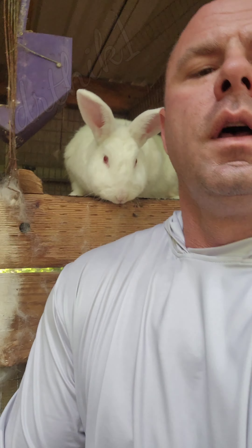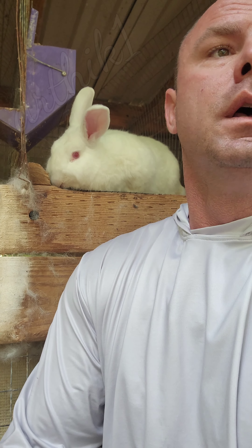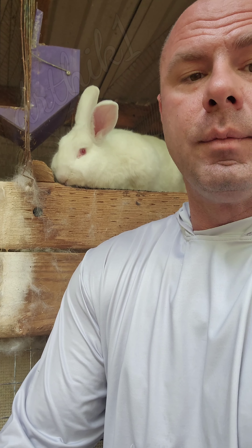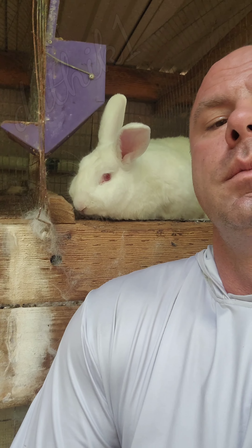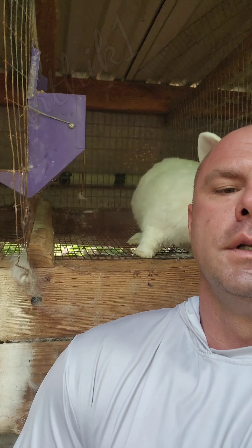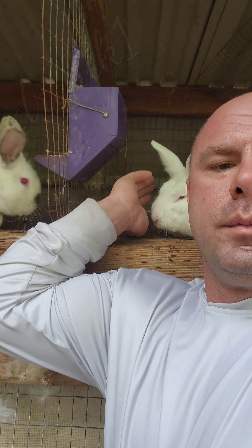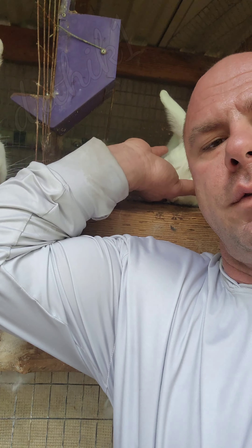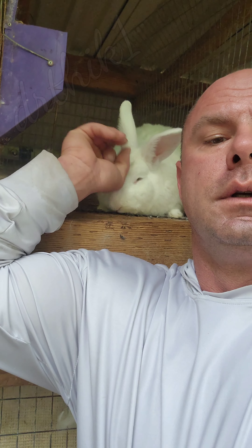If anybody wants to raise rabbits, that's fine, but I'm talking about needing 10 rabbits that are 12 to 16 pounds every month, and it takes a very long time to raise a rabbit to that size. Some people make it sound easier than it is — it's pretty time-consuming given the length of time it takes to get a rabbit to that size.